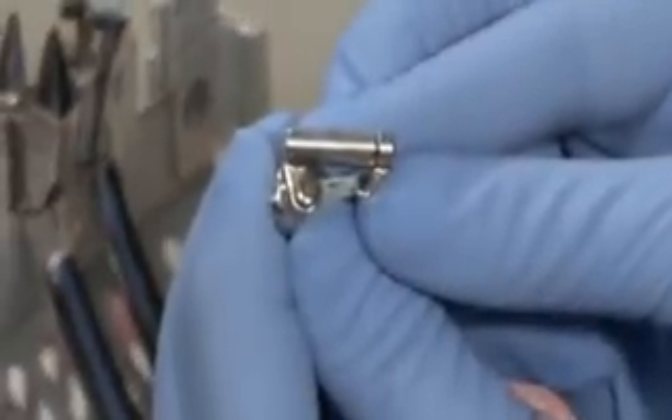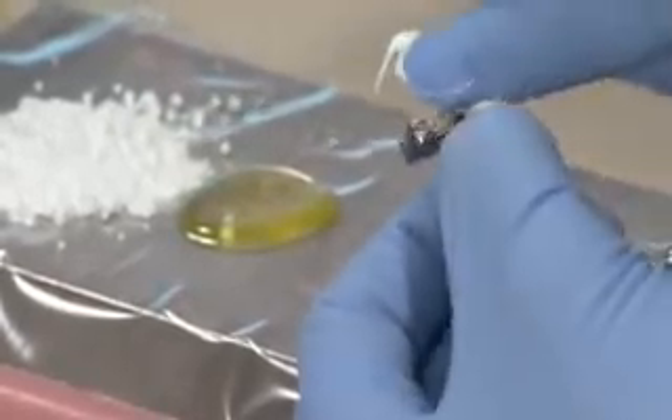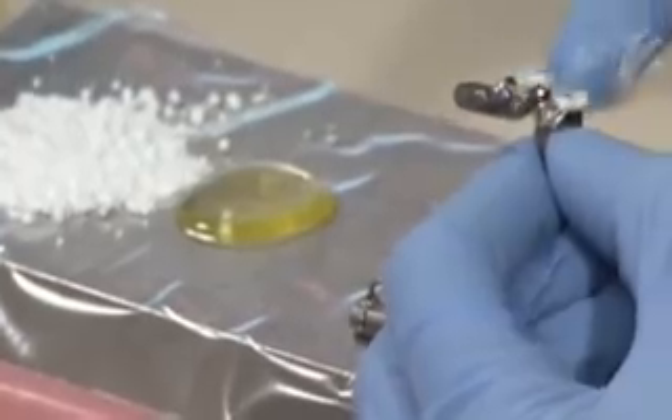To keep glass ionomer out of the mechanism, place toothpaste in any open areas of the appliance's components. This includes upper tubes, upper and lower arch wire slots, and both axles.